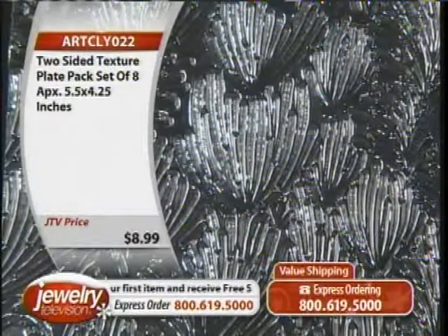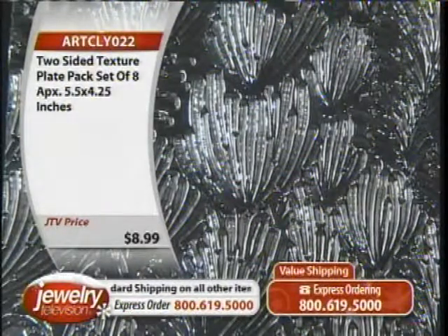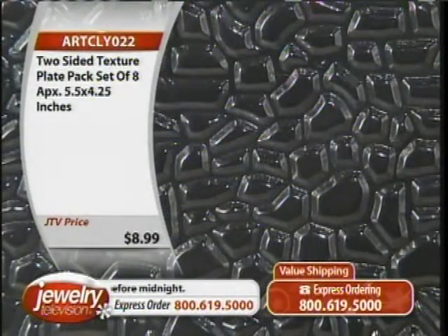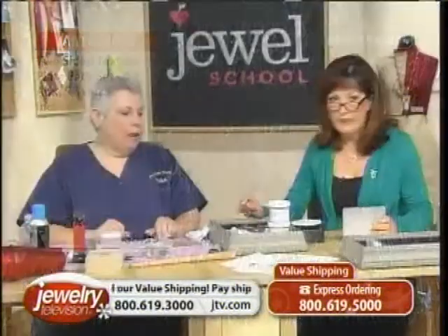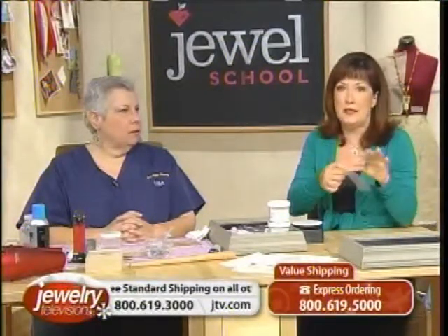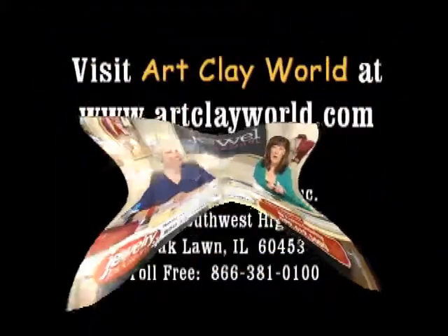What's cool about these plates is they're double-sided, so if you don't want the texture going up, you can have the texture going in — it's not intaglio, it's cameo. Don't forget your olive oil: just a little olive oil because you don't want your clay to stick in all the little nooks and crannies. You can fold it over and put the clay between it. These texture plates are made of flexible plastic, which makes it easier to get the clay off.